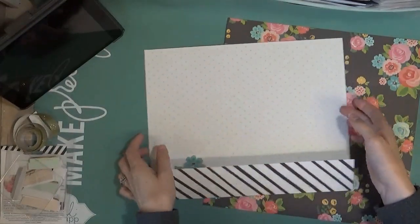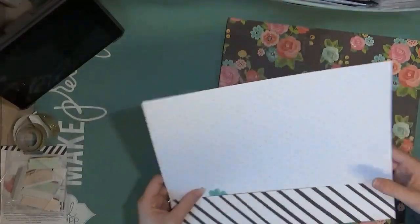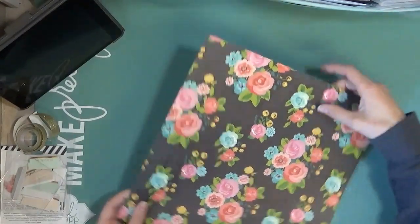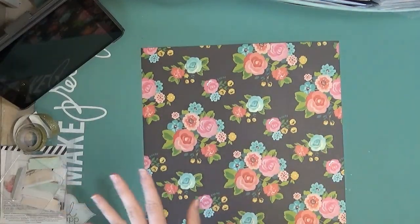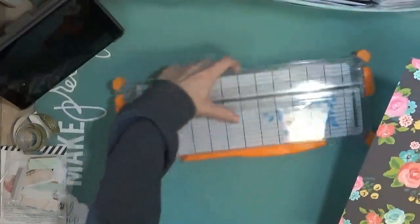The back paper you don't cut at all — you just score it, which I've already done. I'm going to set this one aside, and then this is going to be my front. I like that bold pattern with the stripes, and I went ahead and scored it where I'm going to cut, so I got my math out of the way before I started the video so that I can move along quickly.